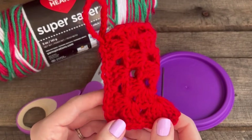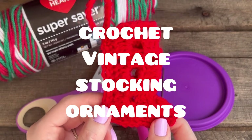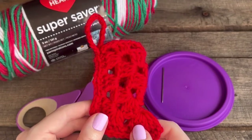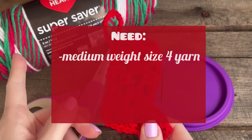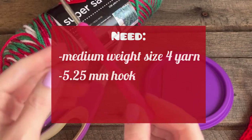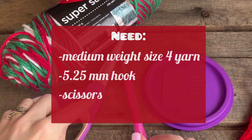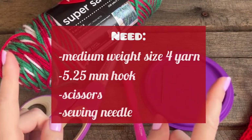Hey crochet friends, I'm Tiffany and welcome to my channel. Today we are making these vintage stocking ornaments. All that you need is some medium weight size 4 yarn — I'm going to use this Christmas colored yarn — and then you need a 5.25 millimeter crochet hook, a pair of scissors, and a sewing needle.